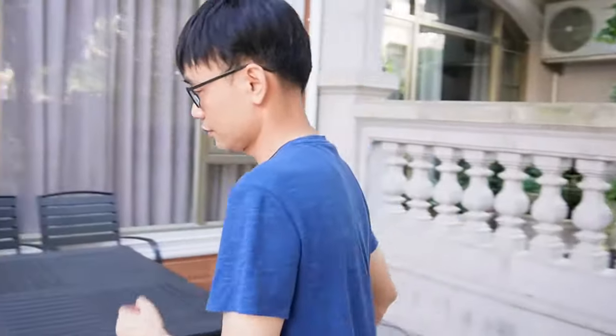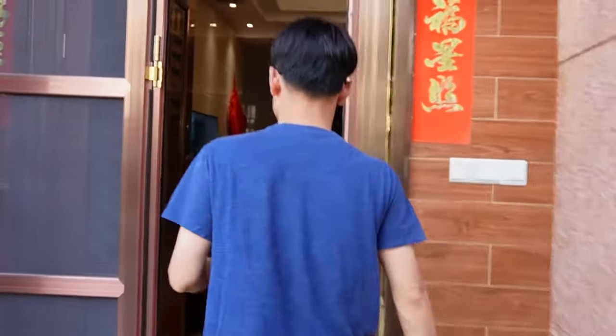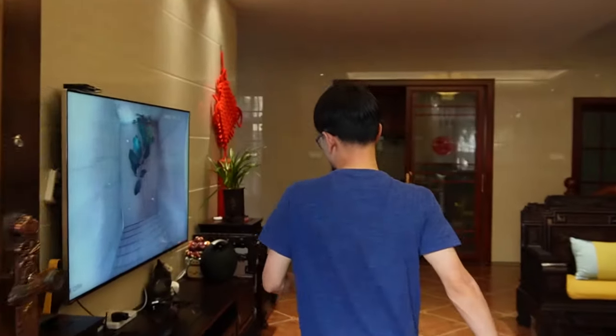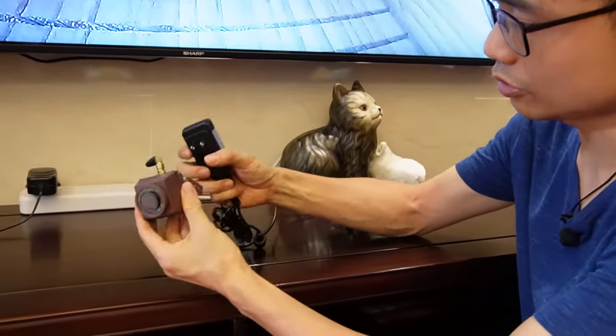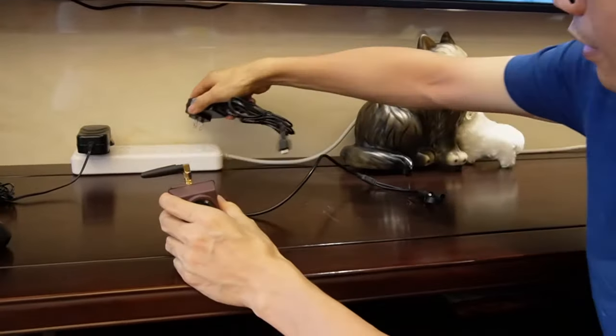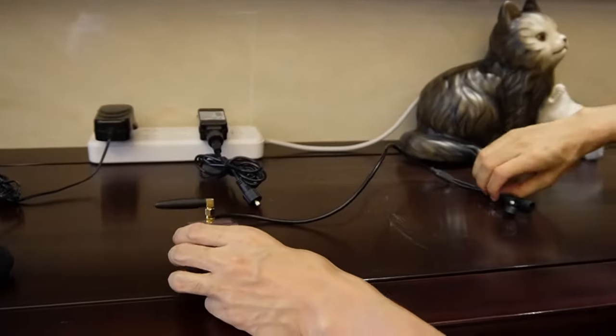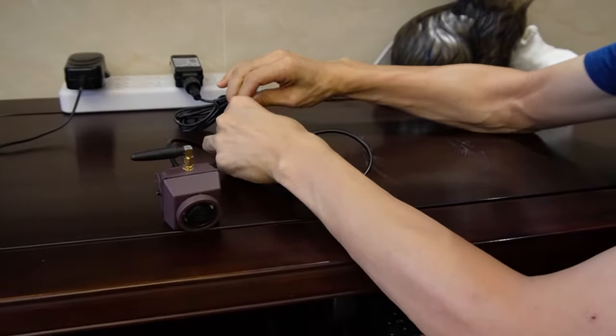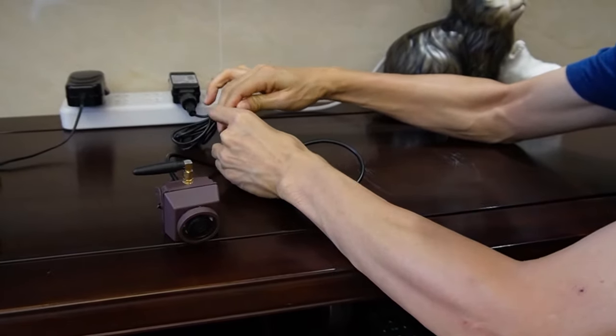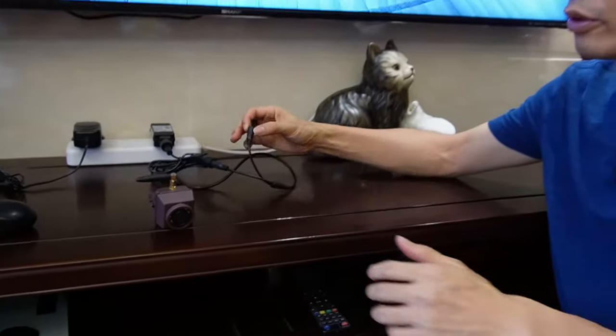Let's move back inside to find out how to get this job done. Here we have the second Wi-Fi birdhouse camera — it's the same as the first one. We also have the antenna and the power supply. Let's connect the power to the camera. It's going to take a while before the camera boots up.